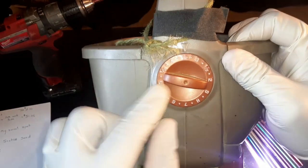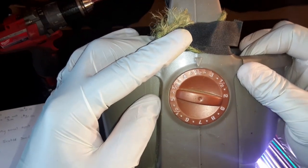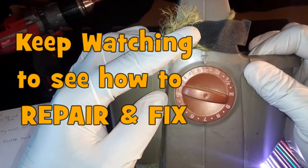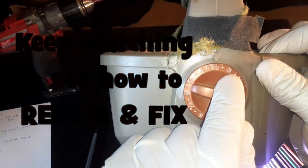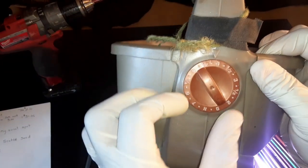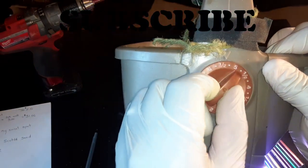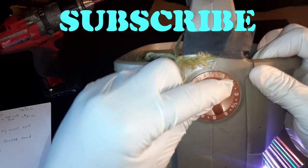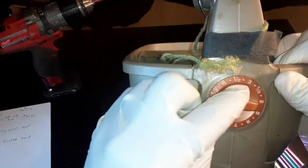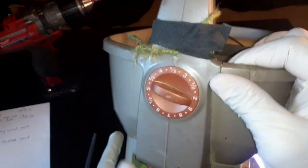This right here is where you set how much seed you want to come out. My sweet spot is probably like three and a half. You can set it all the way to nine, but this little arrow — that's where you want it. So I usually set mine to three and a half right there, as you can see.